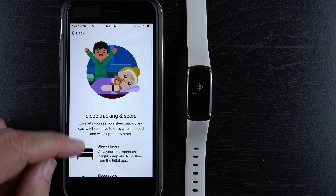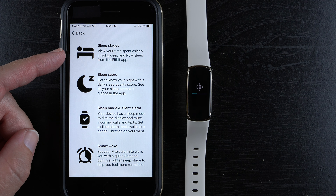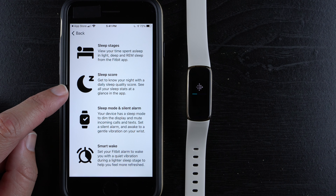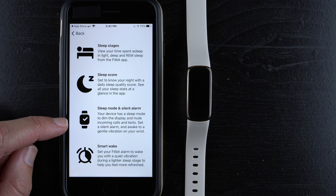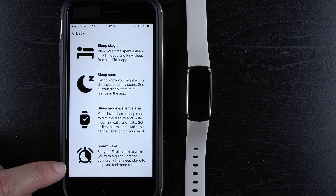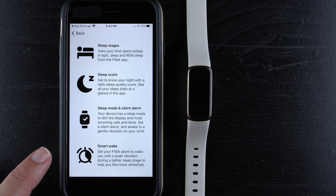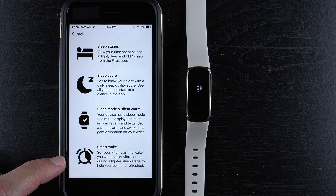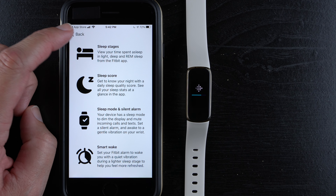For sleep, just wear the Luxe to bed and wake up to new stats. You can view sleep stages — light, deep, and REM — plus a daily sleep score. There's sleep mode to dim the display and mute notifications, a silent alarm that wakes you with a gentle vibration, and smart wake, which wakes you during a lighter sleep stage so you feel more refreshed. I've found smart wake quite accurate on my Fitbit Sense — it buzzes within 30 minutes of my alarm when I start to stir. Great that it's on the Luxe too.